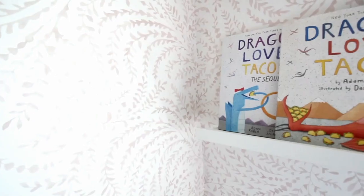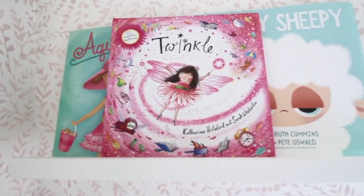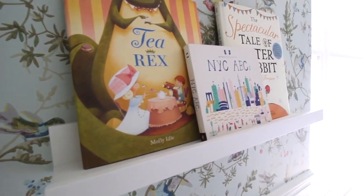Behind me we just added these IKEA picture ledges, which I also have in two other places in my house. They're really inexpensive but so fun — I'm using them as book ledges in our playroom and my other daughter's room too. It's super fun to display the books she loves right now and switch them out with the seasons.